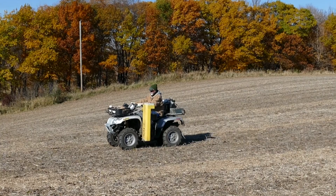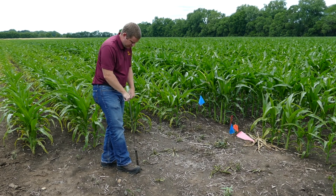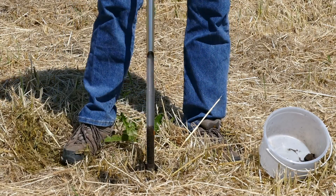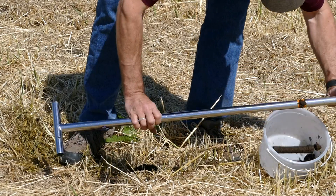As an Extension soil fertility specialist, I use soil testing for multiple purposes. For example, in a project funded by AFRECT, in which we evaluated nitrogen sources and application timing on tile drainage, we collected soil samples before application, during the growing season, and after harvest, in order to ensure that we were conducting our study properly and to better understand our results.